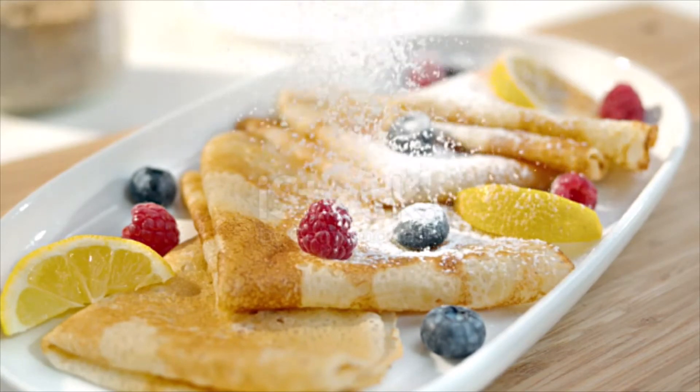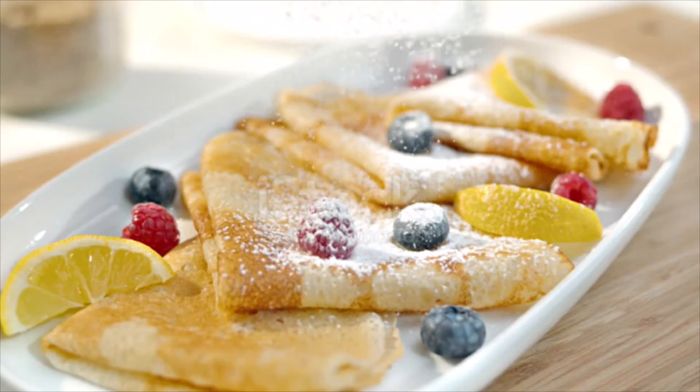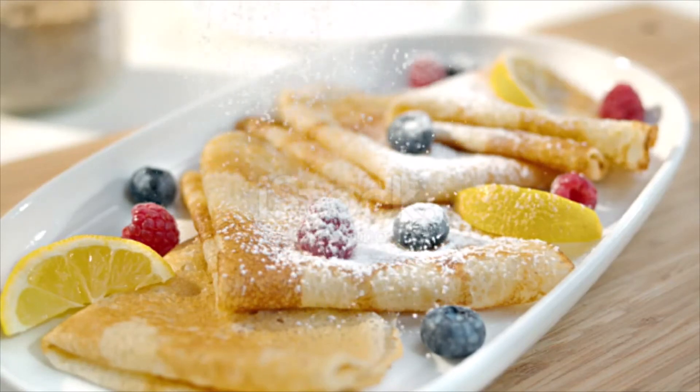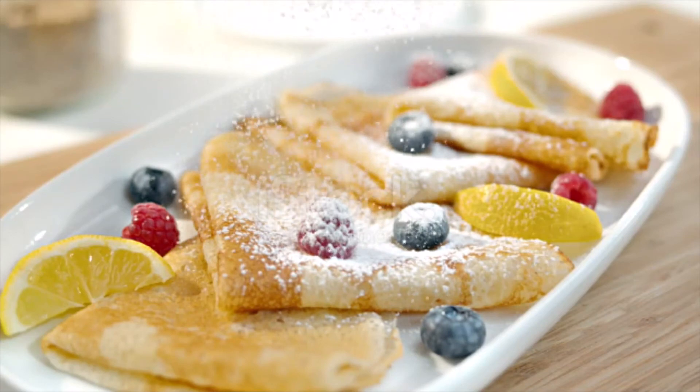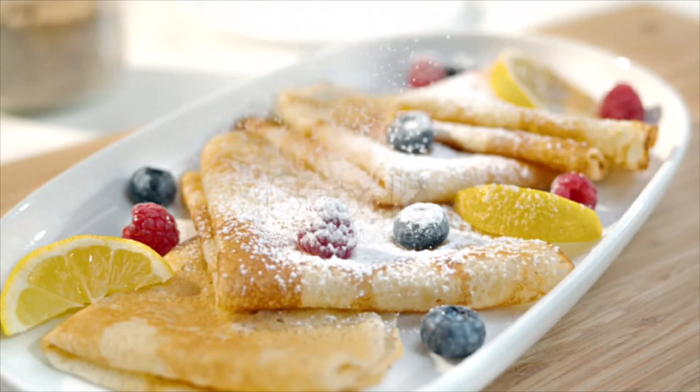Melt the remaining butter in the same skillet, remove it from the heat, and add the remaining sugar and Grand Marnier. For serving, place one or two crêpes per person on a plate, top with a scoop of ice cream, and drizzle with orange syrup. Serve immediately. Enjoy!